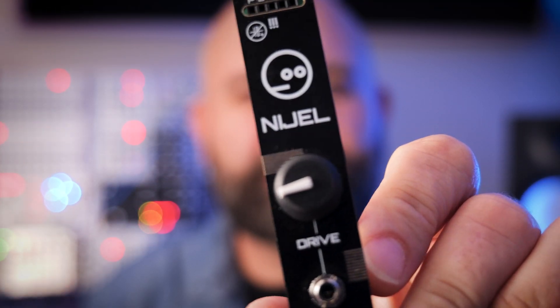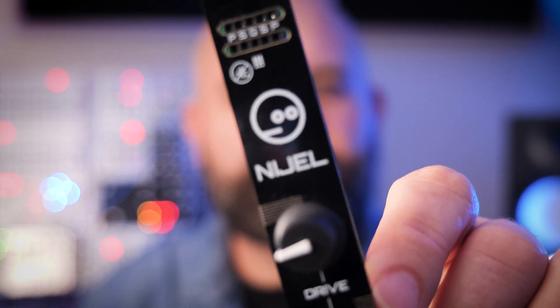Hey everyone, today we're going to be looking at this little module. It's a distortion module that lets you tweak its character and color. I reached out to Neutral Labs a while back to see if they wanted to sponsor some videos, and they sent me the Nigel and Pip. You can check out the Pip video — I already made that one, it's linked up there. Thanks so much Neutral Labs. The reason I reached out to them is I really like to promote some of these DIY kits.